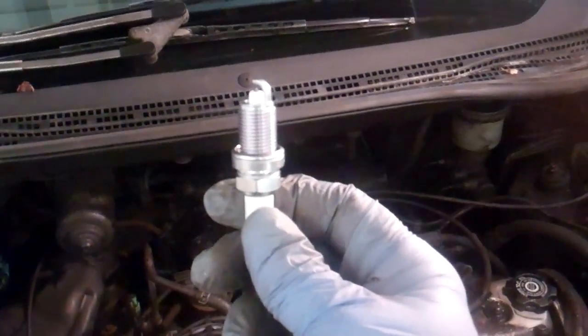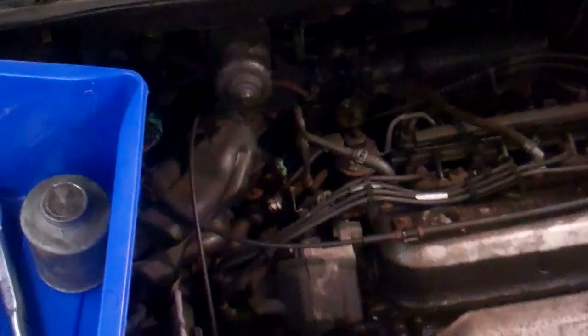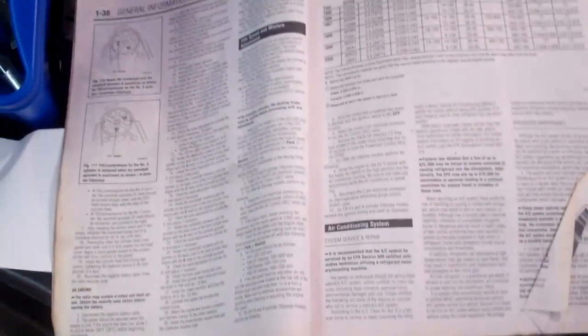This video is on how to change your vehicle's spark plugs. The first thing I like to do, always before I do anything to my vehicle, is consult the manual.